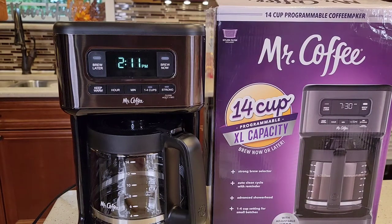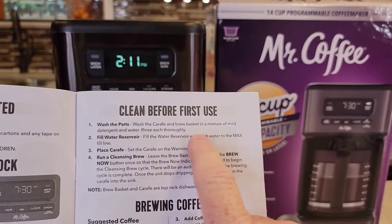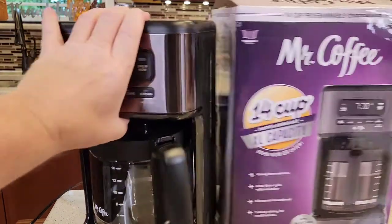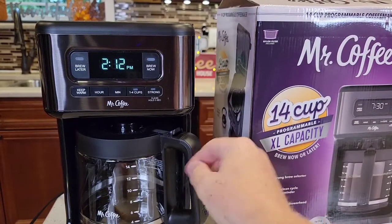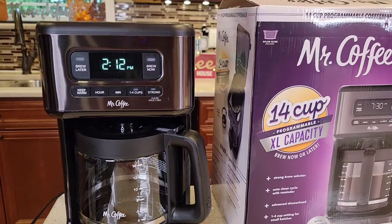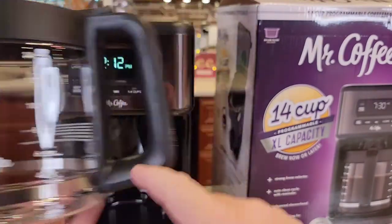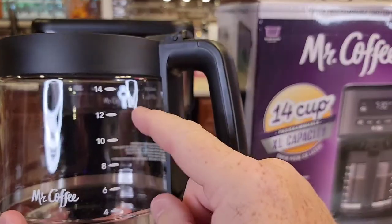I'm going to get some coffee and we're going to brew some. It talks about washing the parts and filling the reservoir. They want you to run a cleansing brew — put water in the reservoir up to the 14-cup mark, hit the brew now button, run it through the machine, and throw it away at the end. You have the option of brewing whatever quantity you want. If you brew below 4 cups, you've got to hit the 4 button, but however much water we put in the back reservoir is how much it's going to brew.